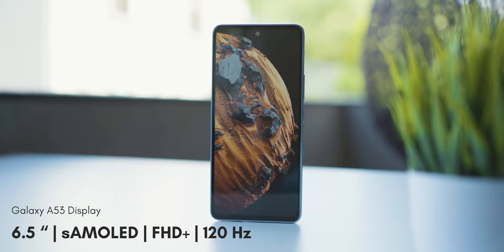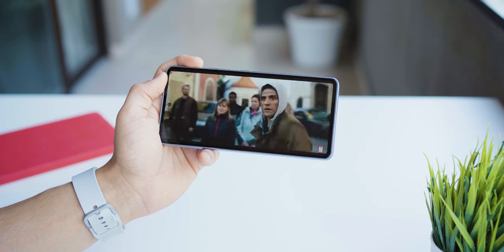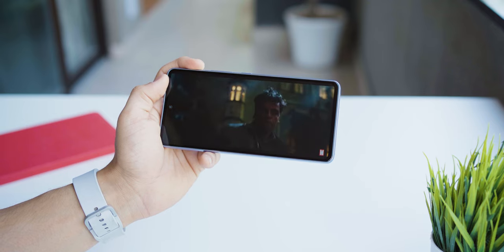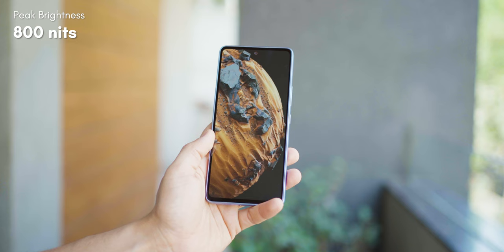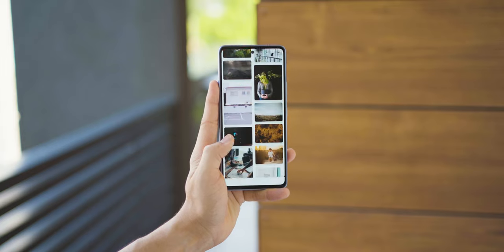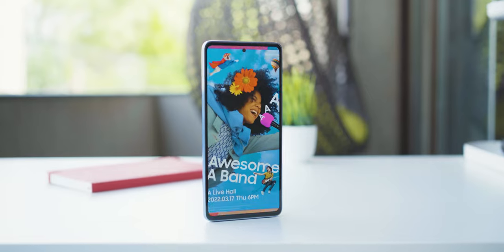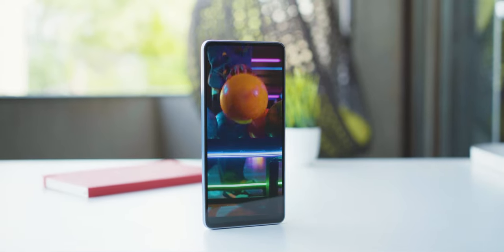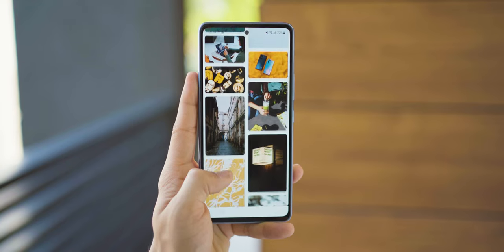Let's talk about the display. Samsung is known for the best displays and this one has it too. It's an FHD+ AMOLED display with a 120Hz refresh rate. The display is both super smooth and super bright — it's got a peak brightness of 800 nits, which is more than sufficient in the brightest daylight conditions. Since it's an AMOLED display, it's definitely a blast of colors, vivid and very high contrast, so whether it's photos or videos, everything looks super punchy.